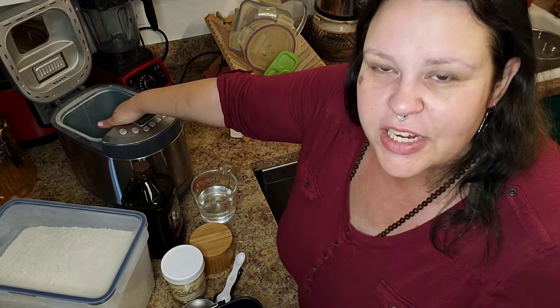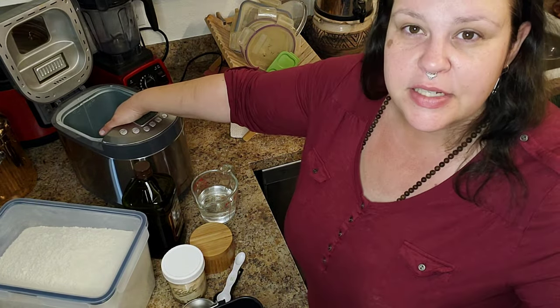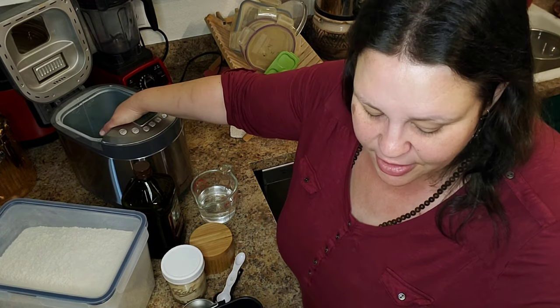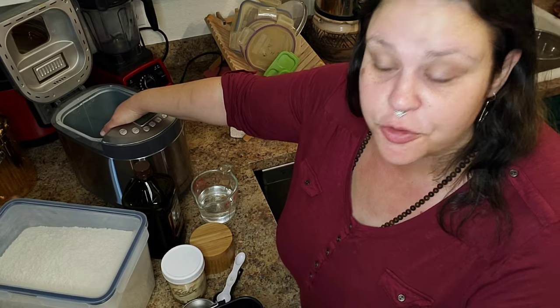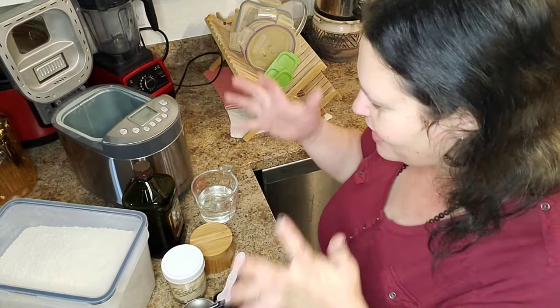It is designed for a bread machine, but I have done it without the bread machine and it still works really well. I'm going to put the proportions in the description box below for a one pound, one and a half pound loaf, and for a two pound loaf. This is going to be for the two pound loaf, which I actually split and turn into two one pound loaves. We'll see that in just a second.